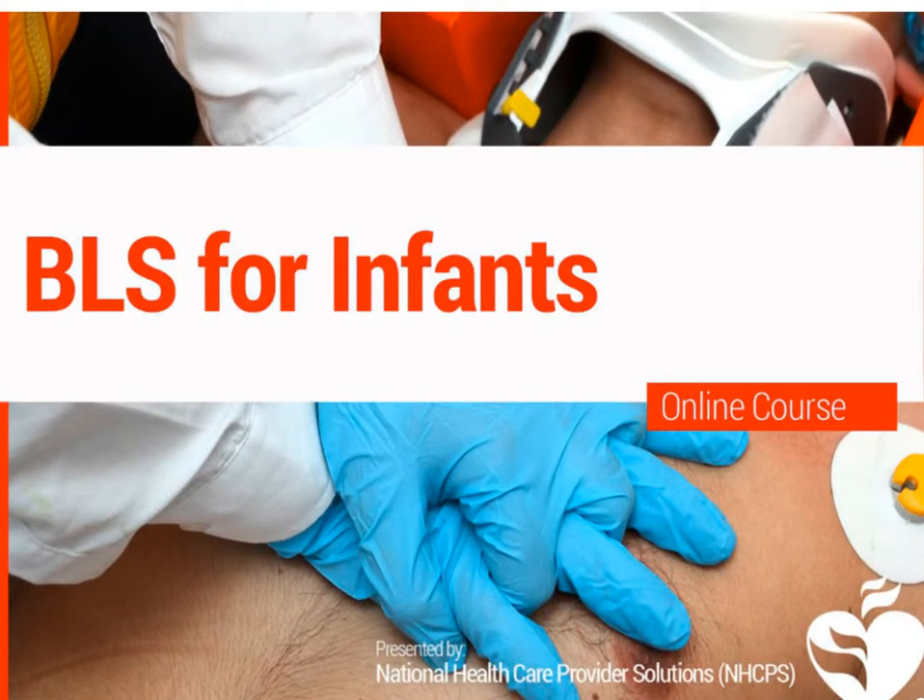That concludes BLS for infants. We'll see you next time when we discuss AED use for children and infants. Thank you.